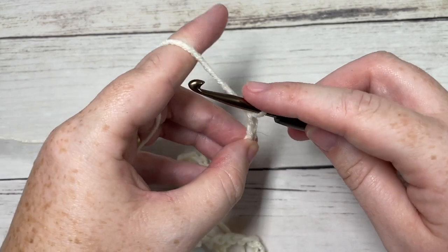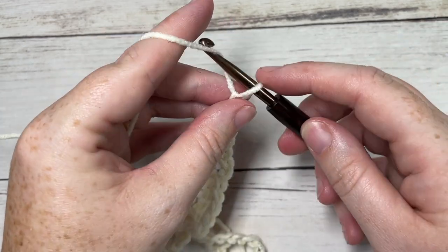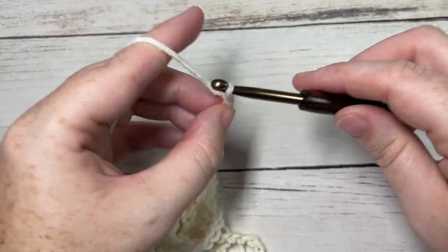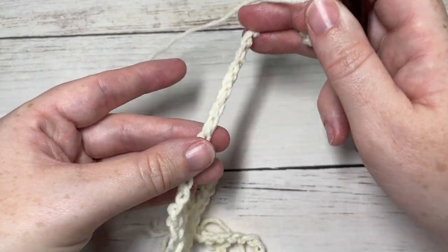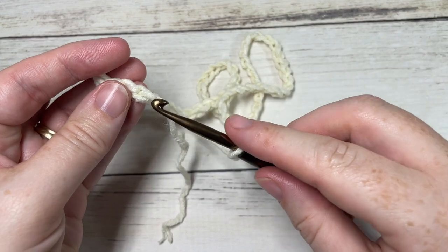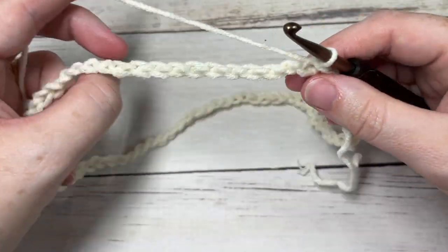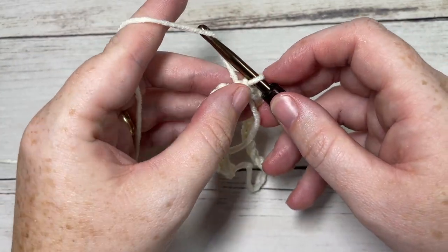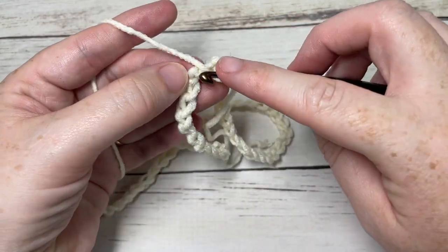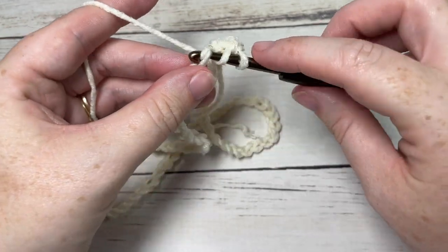Chain 10, 30, 50, and 70. Once you've chained 70, being careful not to twist your chain, you're going to join with a slip stitch into the first stitch. You are then ready to begin round one of your beanie's brim. For round one, we're going to chain one, work a half double crochet into the same chain as joining, and then into each chain all the way around. When you come to your first stitch, you're going to join with a slip stitch into the first stitch.